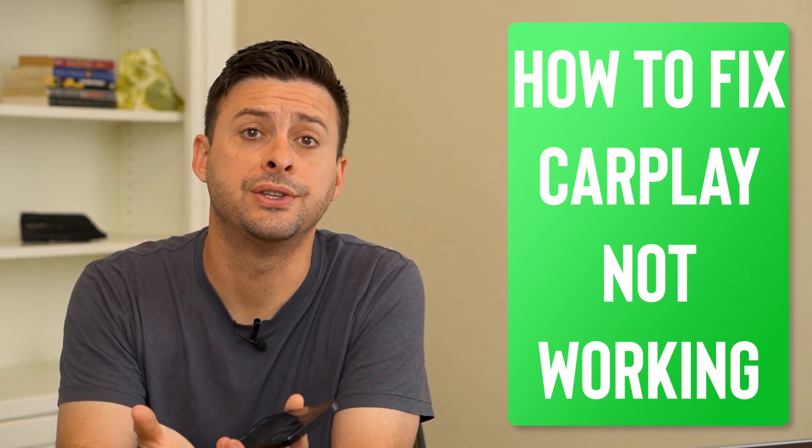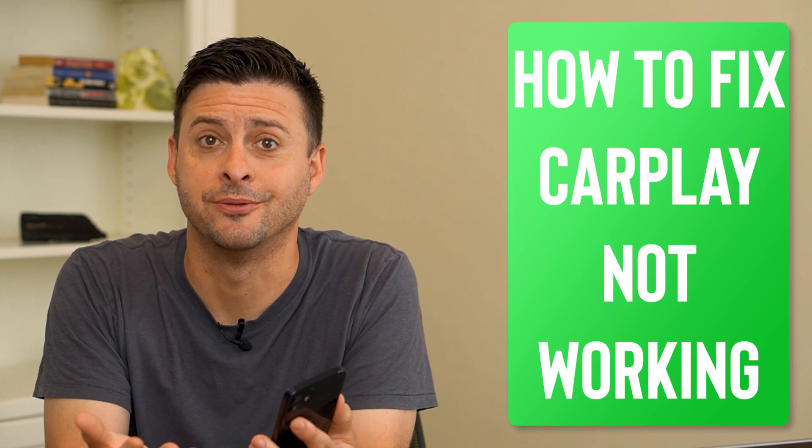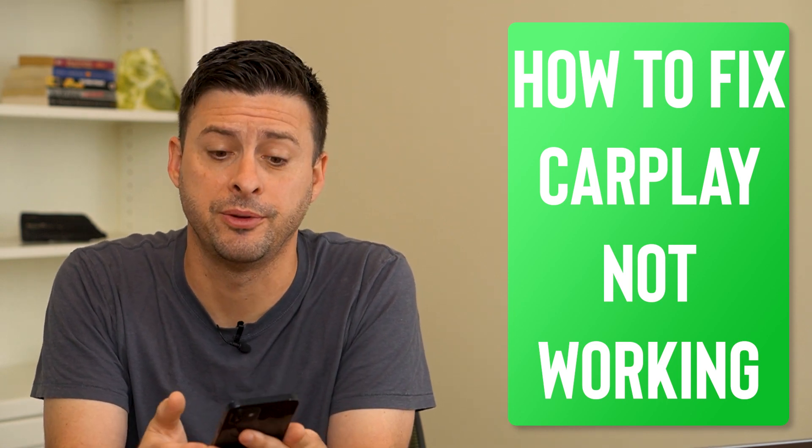Hey guys, Trevor here, and in this video I'm going to show you how to fix if your CarPlay is not working. It's pretty quick and easy, so let's jump right in.